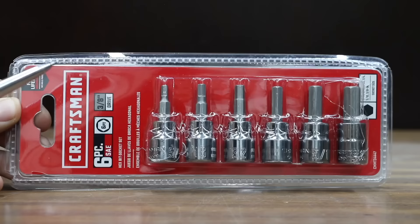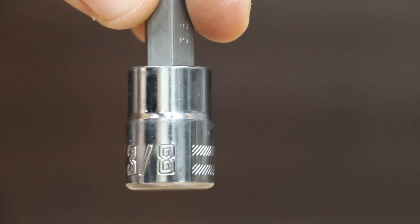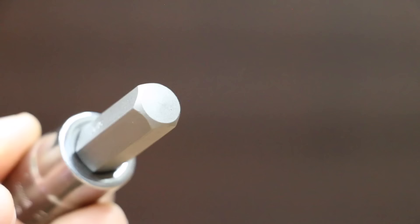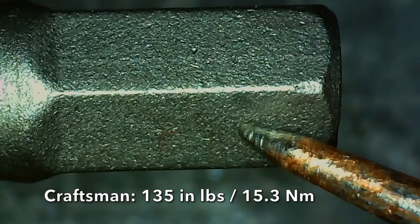Coming in at a price of $25 for six pieces is this Craftsman brand, which does not include a storage case or socket rail. It includes large markings for easy identification and a full polish chrome finish for corrosion resistance. The Craftsman set is made in Taiwan with a pretty loose fit, barely outperforming the Pittsburgh at 135 inch pounds. No visible damage to the tool.